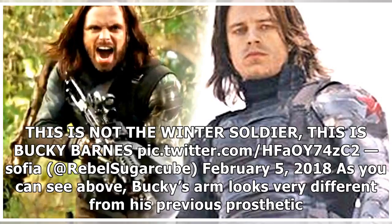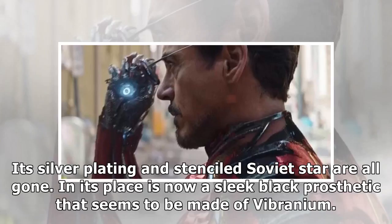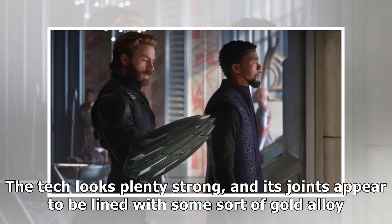This is not the Winter Soldier. This is Bucky Barnes. As you can see, Bucky's arm looks very different from his previous prosthetic. Its silver plating and stenciled Soviet star are all gone. In its place is now a sleek black prosthetic that seems to be made of vibranium.